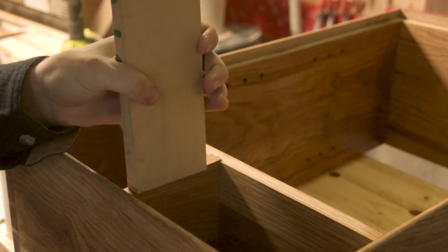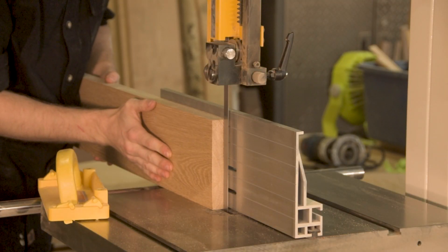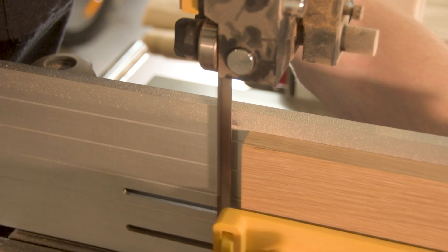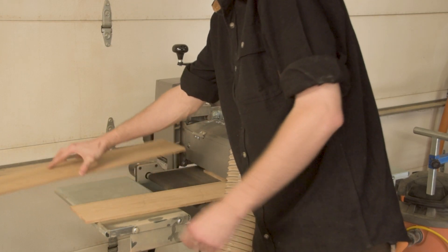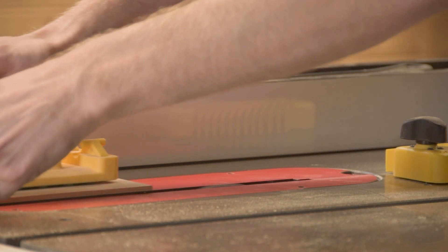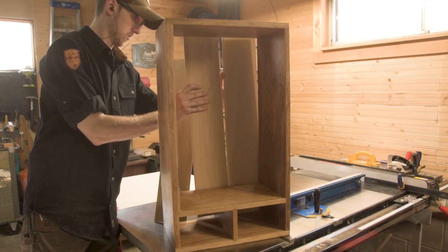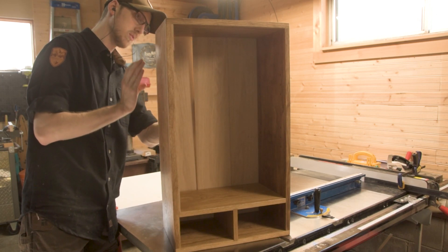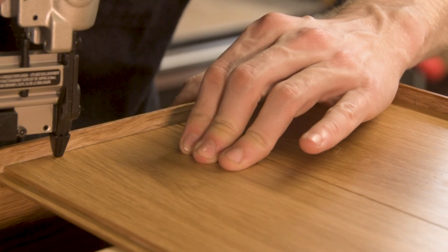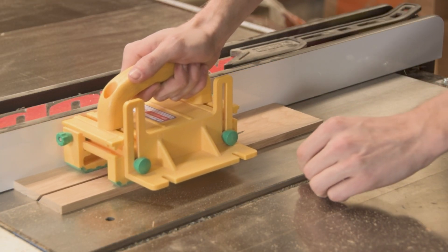Now that the door actually fits, one of the hardest things with a project like this is understanding the order of operations. You want to make sure you don't forget to do something you can't go back and add later. We're now starting on the back panel, which is just three shiplap pieces held in place with pin nails. I decided to do the back panel after fitting the door because if the door got stuck during fitting, there would be no way to get it out easily with a back panel installed. Then I made sure to put in the back panel before fitting the floating shelves, so those shelves fit exactly up against the back panel. Shiplap back panels are a really nice simple way to allow for a little bit of wood movement as well as keep a strong back panel.